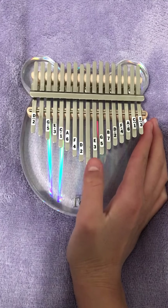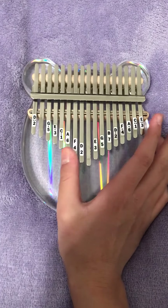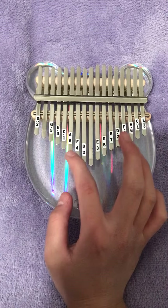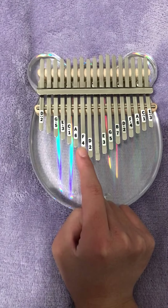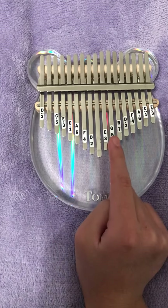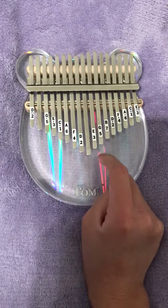So this middle key is called C1, D2, E3 — oh, I forgot, I forgot one key. It's F4, G5, A6, B7.